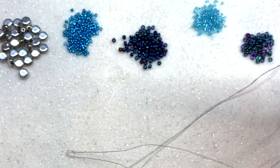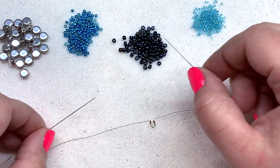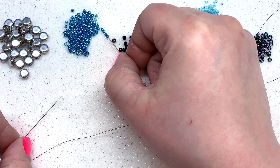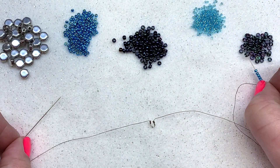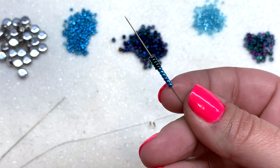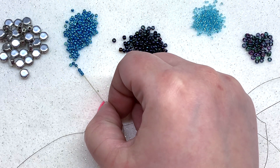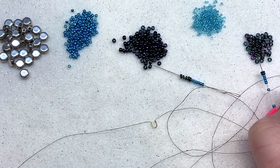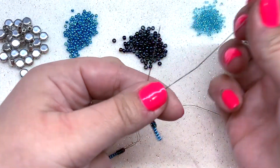Split up the threads so you have one on either side of your mat. On both needles, start by picking up six 11-0s and then five demi rounds. Pick up that sequence on both sides and pull them down to your wire guard.